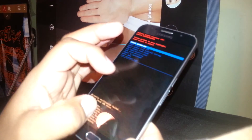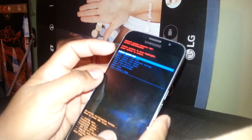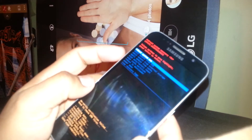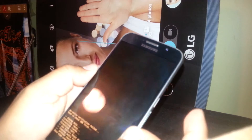All information has now been deleted. For the last step, 'Reboot System Now' should be highlighted — just press the power key. If not, use volume up or down to select 'Reboot System Now' and then press the power key.